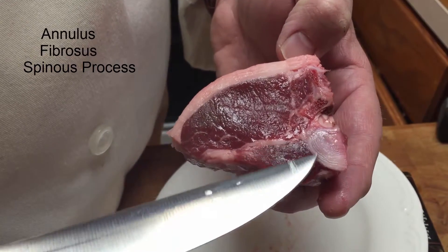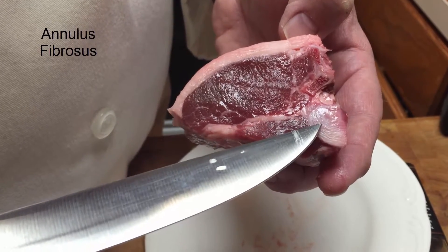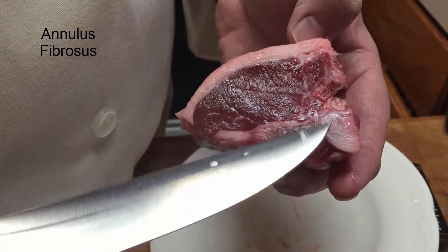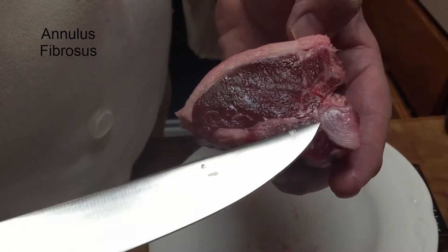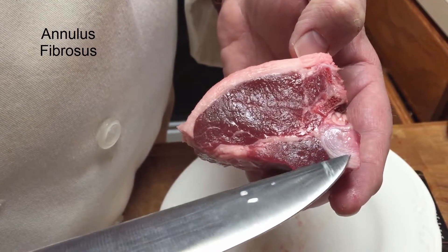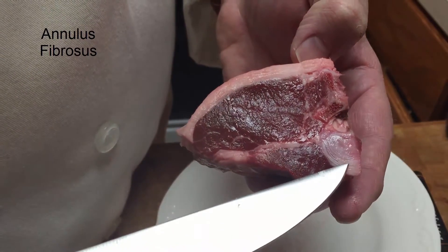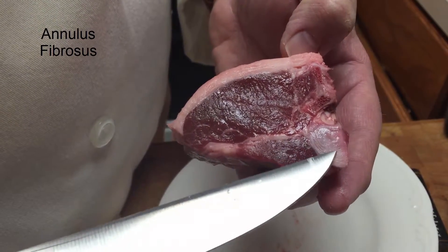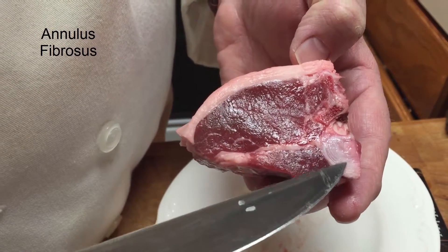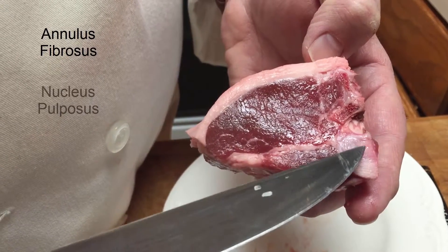As you can see, we have what's called the annular rings — these are rings just like the rings on a tree, which we can count to see how many years old the tree is. These resemble those rings, so that's what we call it: the annular rings. This is going to be made up of fibrocartilage, and as you can see, it's pretty tough.